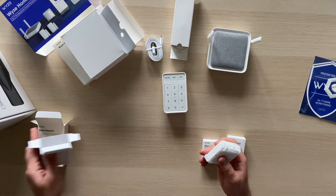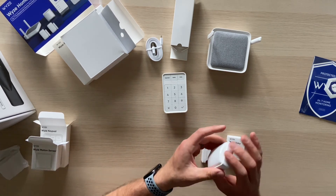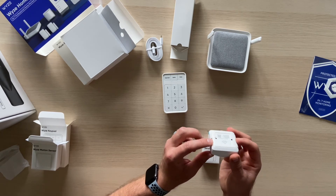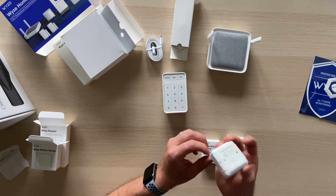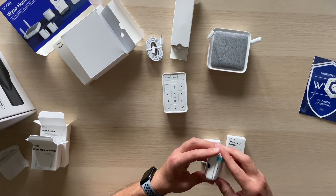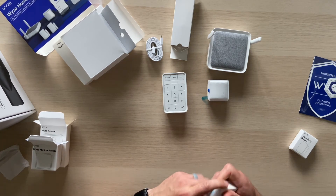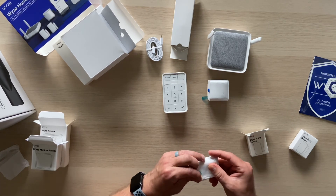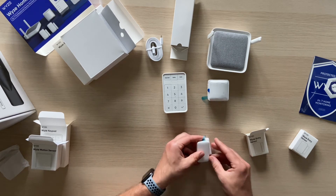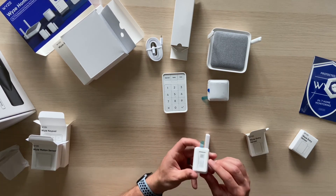The motion sensor is pretty small — not huge at all. It has adhesive pre-applied on the back and on the angled sides, which I'd assume equates to about a 90-degree mounting angle. That's clever — you'd put this in a corner. It runs on triple-A batteries, sticking with a conventional form factor for easy replacement. Now the Wyze entry sensors — these go on your windows or doors to detect if they're open or closed. They're magnetic, and there's an alignment line to match the two pieces up.